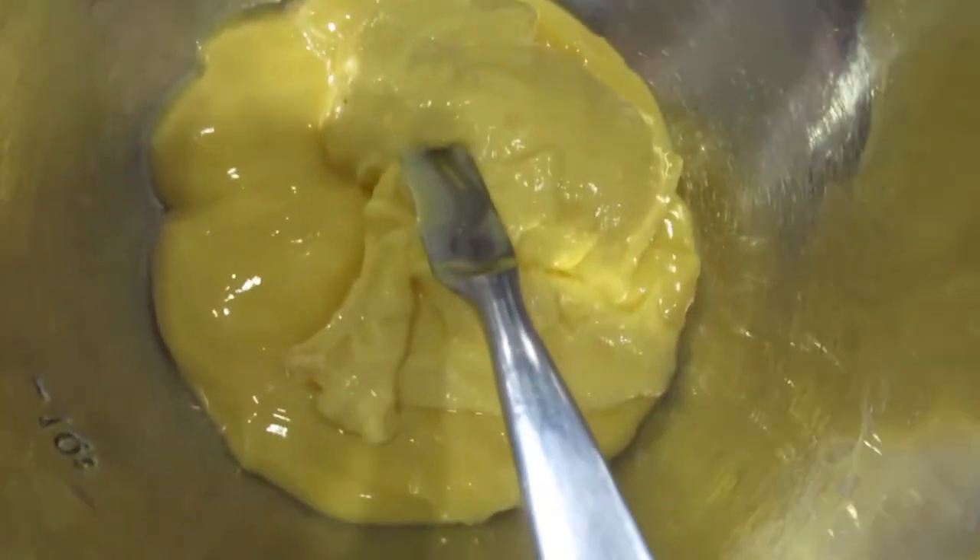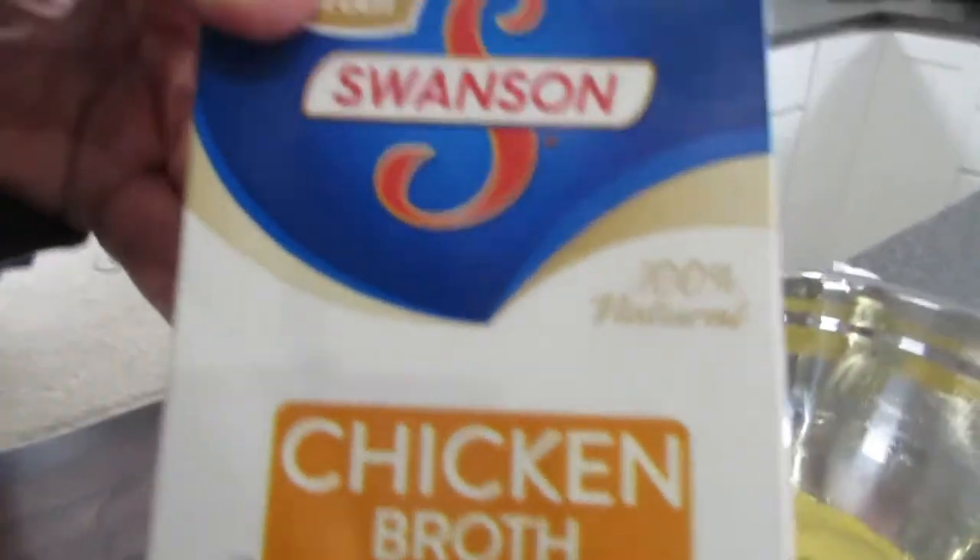We got our cream of chicken soup in the bowl. Now we've got to get the chicken broth — some Swanson chicken broth. So now we need to add the chicken broth.